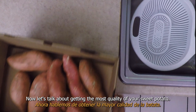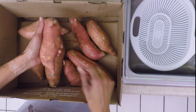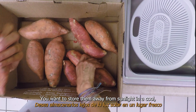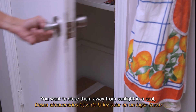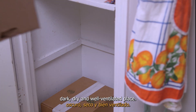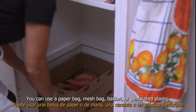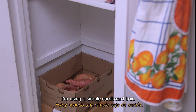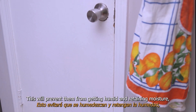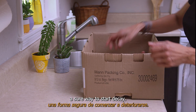Now let's talk about getting the most quality out of your sweet potato. Store them the same as their counterpart, the white potato. You want to store them away from sunlight in a cool, dark, dry, and well-ventilated place. You can use a paper bag, mesh bag, basket, or perforated plastic — I'm using a simple cardboard box. This will prevent them from getting humid and retaining moisture, a sure way to start decay.